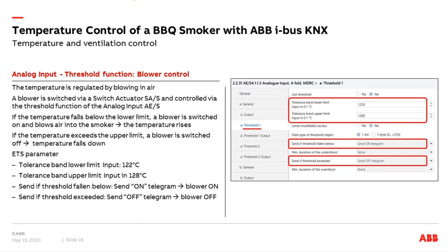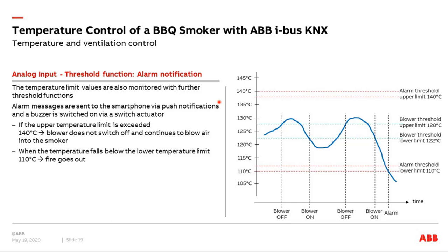I use another threshold function for alarm notification — for example, what should happen when the fire goes out, or something went wrong with my blower. If the blower blows air inside and the temperature rises above 140 degrees, or falls below 110, we can use another threshold function with a lower alarm limit of 110 degrees and an upper alarm limit of 140 degrees. When this temperature range is triggered — like the fire going off — I automatically get a notification via the control touch to my smartphone: a push notification. I know to wake up and check something is wrong with my UDS smoker. Additionally, a small buzzer is also switched on so I can hear the sound, even when outside in the garden.